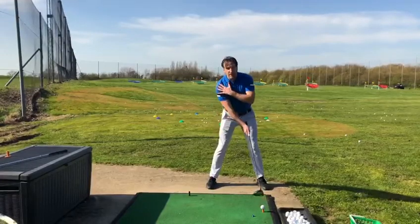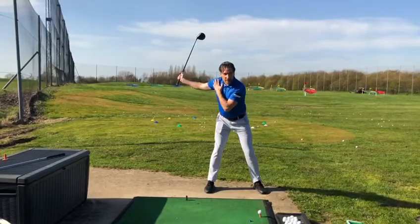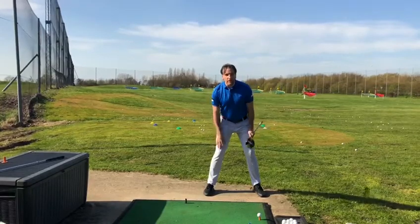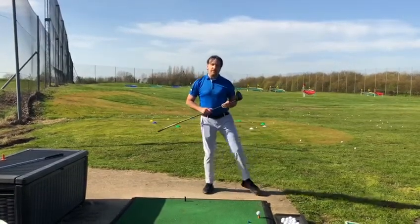You'll see what that does is it creates a nice shoulder tilt, which is going to promote width. Width creates speed, speed creates distance — really important. Right foot placed nicely wider than the shoulders, good tilt, lots of width and better balance. That's how you get more distance.